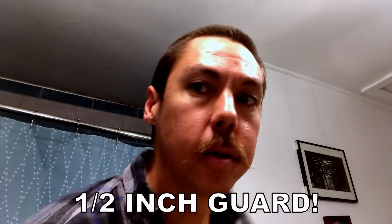Alright, so not bad — it's pretty even all the way around with that half-inch guard. I'm going to do a little 360 for you here. I think overall not bad, and I still have these three guards that I could have used to go shorter, but this is about as short as I want to go for now. Alright, I'm going to shower off and I'll let you know my overall thoughts.